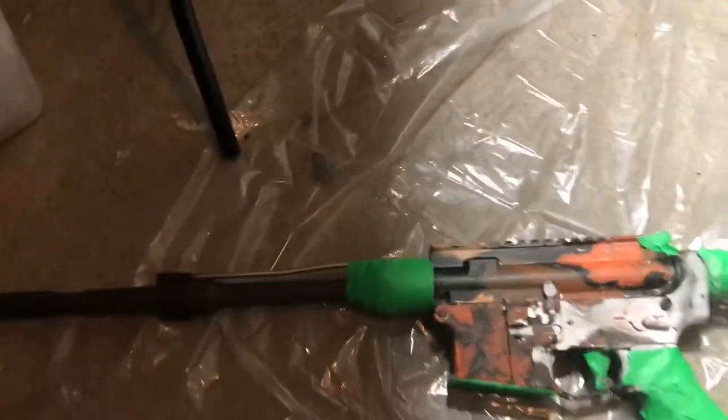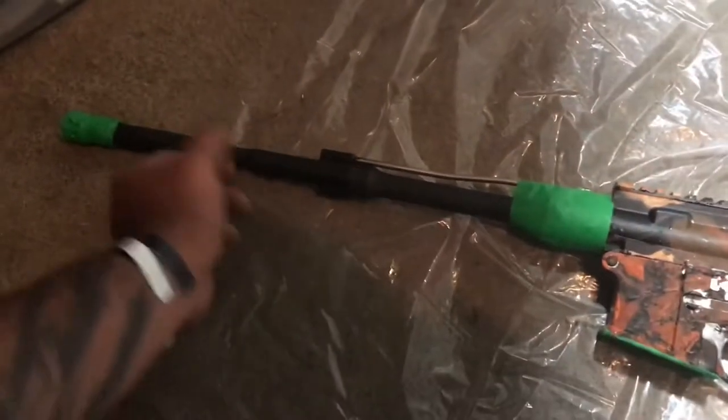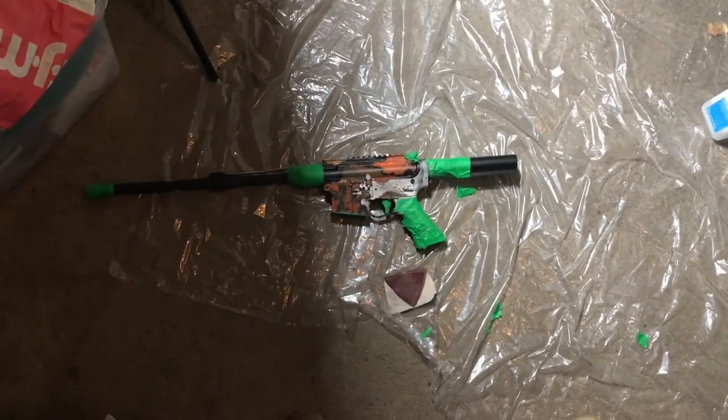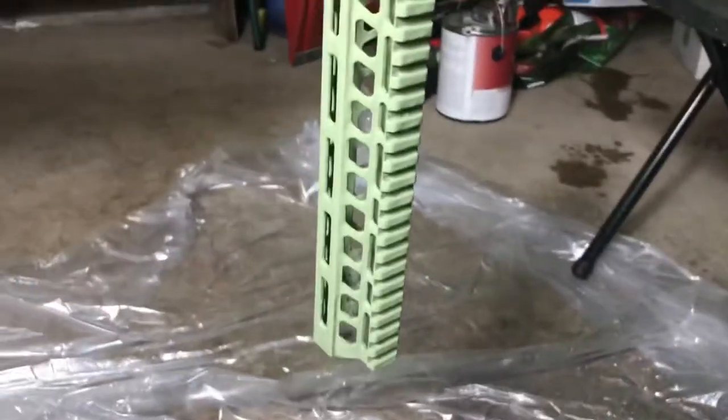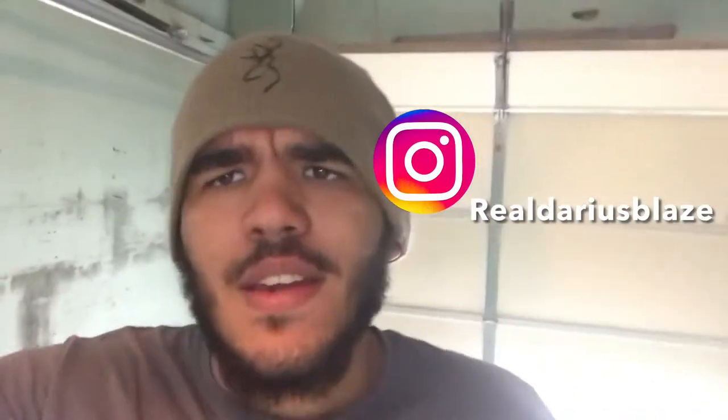I got it taped up — taped the magwell, trigger, grip, buffer tube, and the hole the charging handle goes in. It all depends on how good a painter you are and how picky you are. I painted the muzzle just in case. A lot of you are probably like, 'Darius, why don't you take the barrel off?' Well, one word: laziness. That looks a lot better than the orange in my personal opinion — straight green through and through. You can still see through the holes. No orange spots, maybe a couple I need to touch up. Overall looks good. Give it 24 to 48 hours to dry.